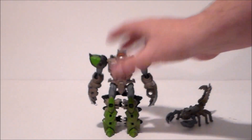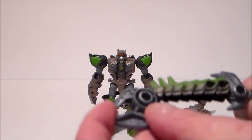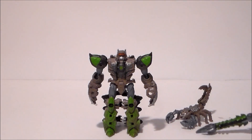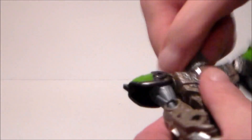We also get this sword accessory — it's his tail turned into a sword. I like the green faded paint on it. There is some articulation in it because it is his tail, so that's very cool and very fun.